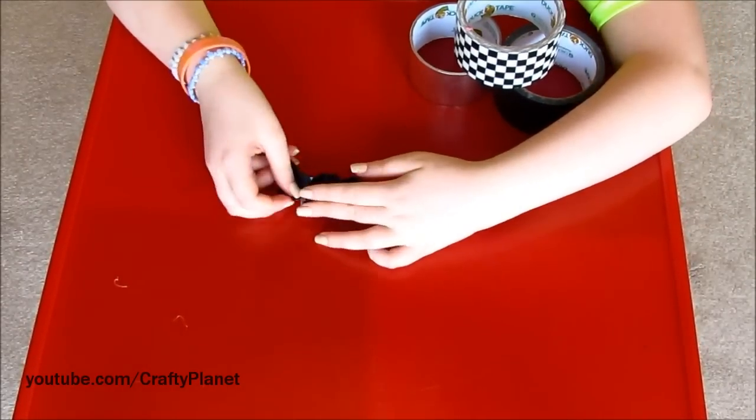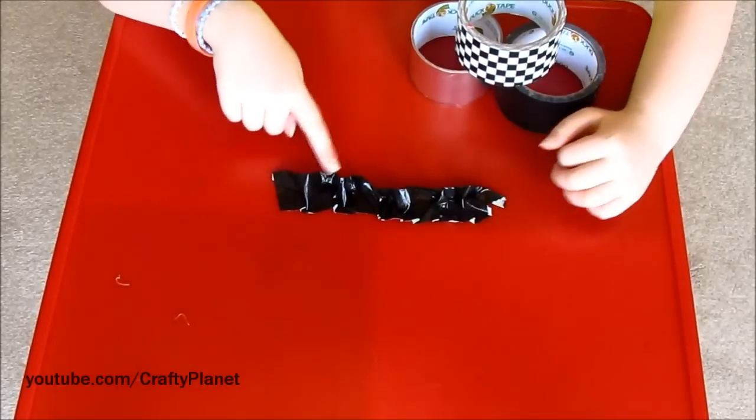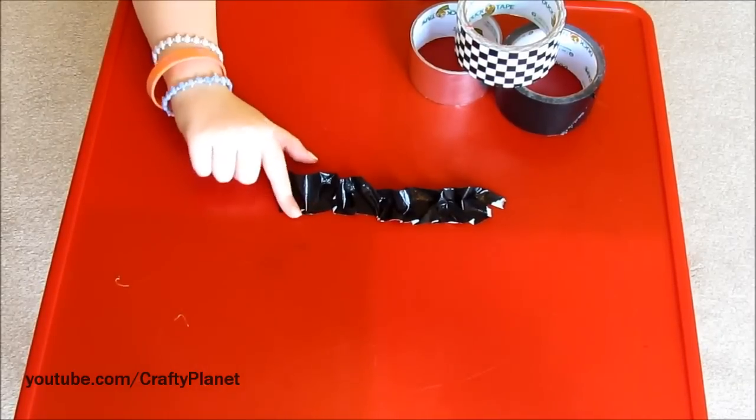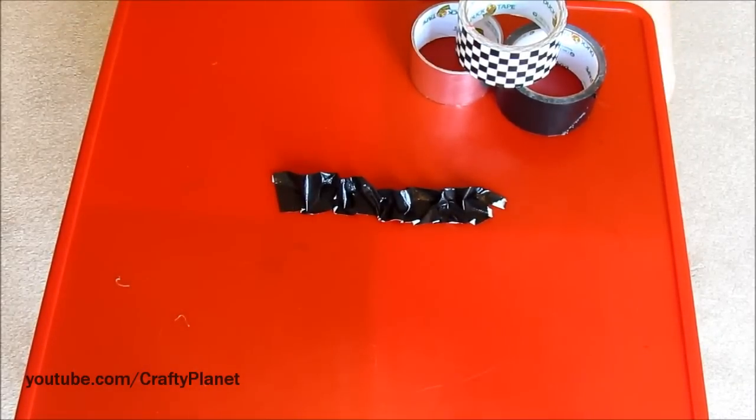You could do this nice and evenly if you want, but I just liked it ruffly like that. It doesn't really look good on the table, but it looks good on the lip as you saw. So that's how you do it. Thanks for watching. Bye.